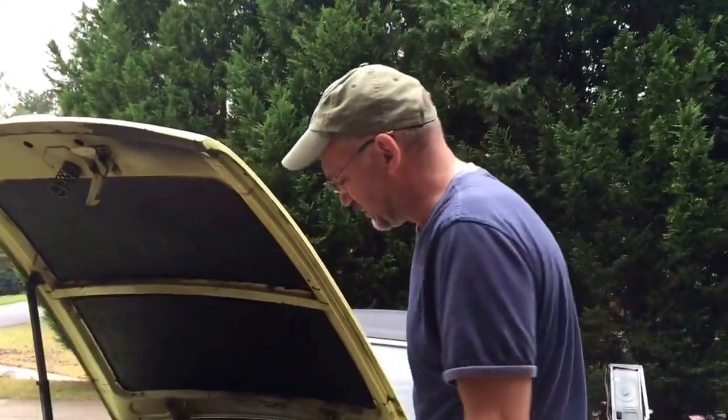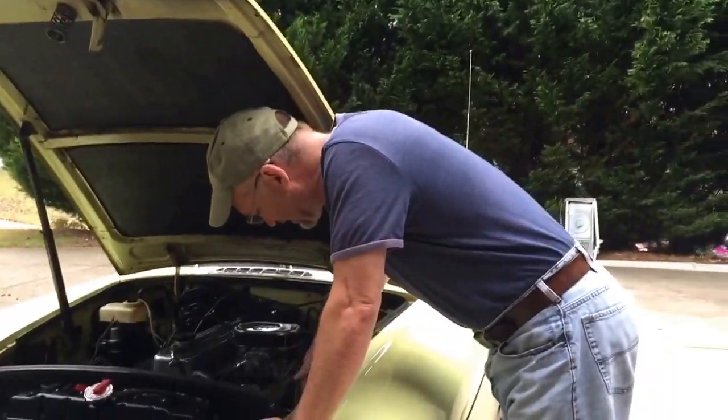It's working good. Let it run a little bit — make sure the fuel's getting in there and there's no air in the line. Okay, that's it for the day!